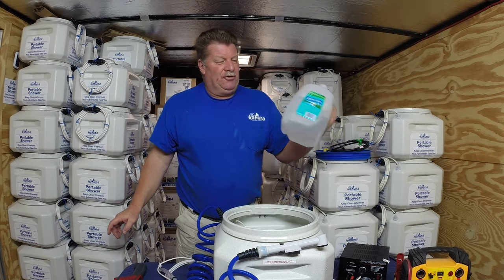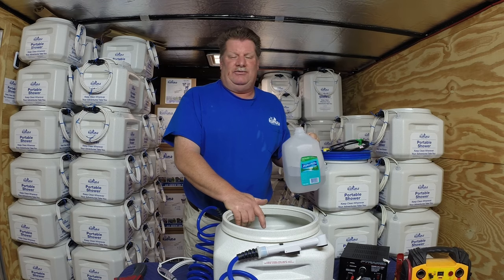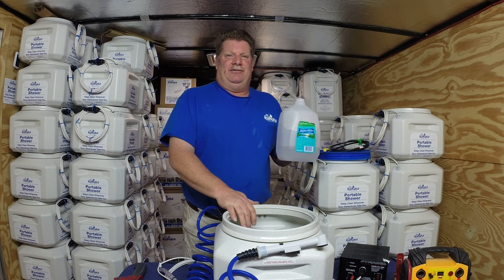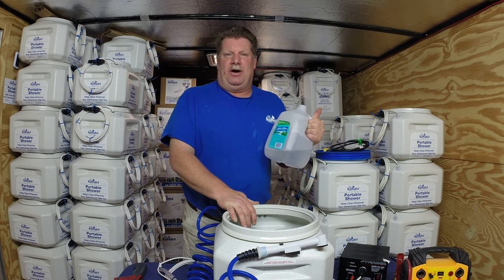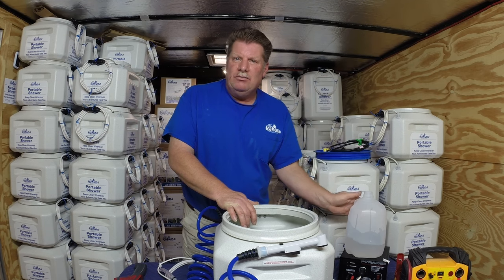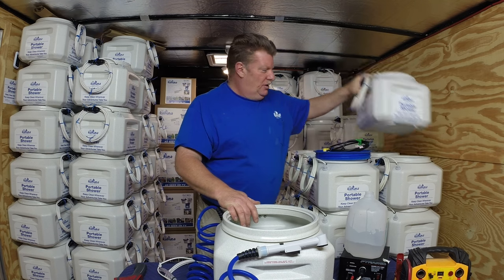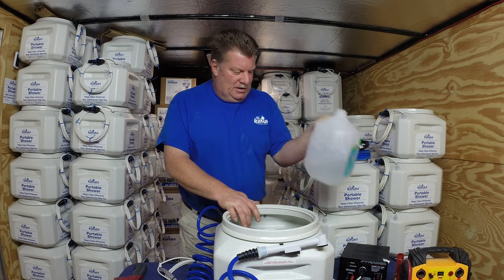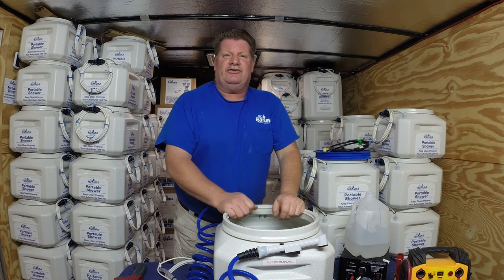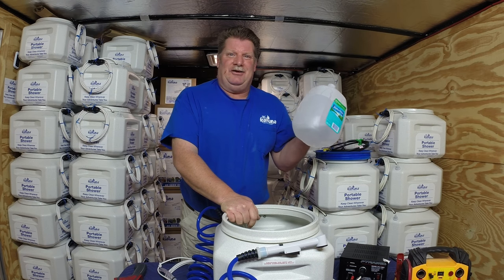Also, spot-free water — all the water you put in this Big Kahuna has minerals, calcium, and lime in it, there's no getting away from it. But if you put distilled water in a Big Kahuna — at 89 cents a gallon at Walmart — you'll have spot-free water. If you wash your car at home and don't want to wipe and dry it, get a 4.7 gallon Big Kahuna, fill it with two or three gallons of distilled water, rinse off the glass and the vehicle with the Big Kahuna plugged into your cigarette lighter, and let it dry spot-free. Distilled water has no minerals, calcium, or lime.